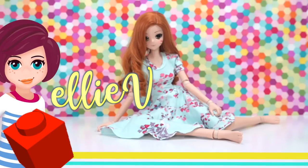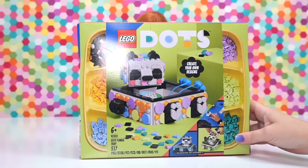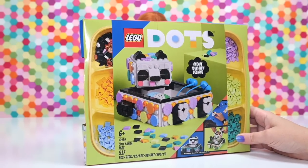Hey, welcome back! Let's do some surprise building, because we'd never do that here — ever. I hate building, it's horrible. No, it's fabulous, let's do it — that's why you're here.